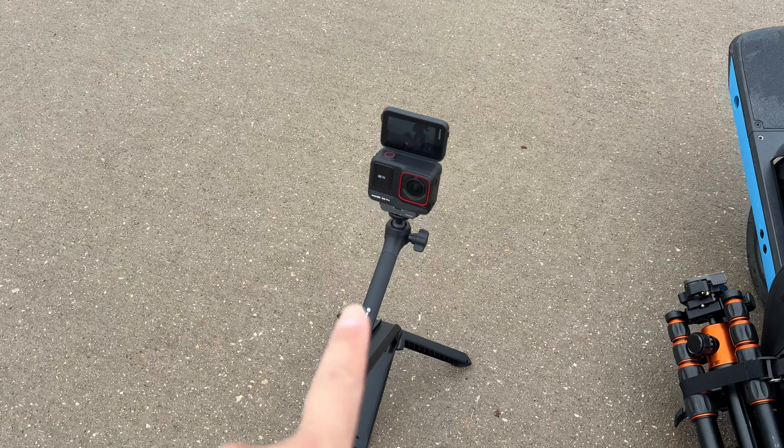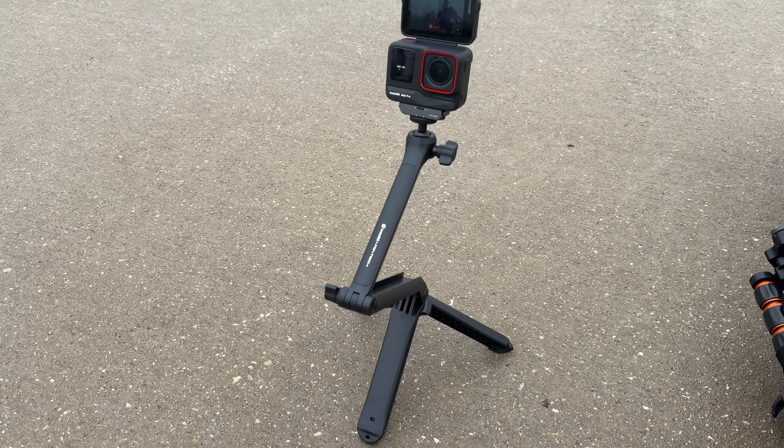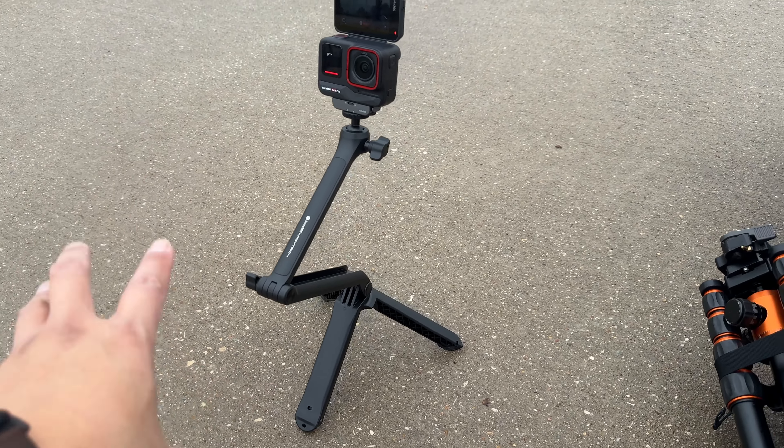We're here at the park because I want to do a comparison by zooming in on a 4K image by 200% versus using clarity zoom. Let's go ahead and find a spot. I'm going to place the Ace Pro right over there — it's got this cool little stand accessory.